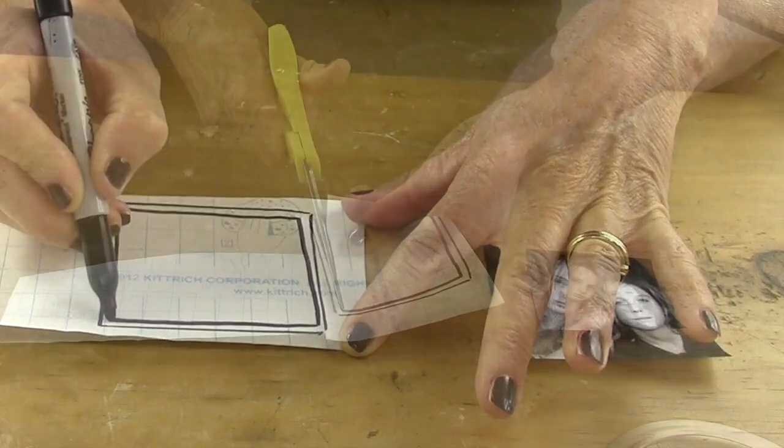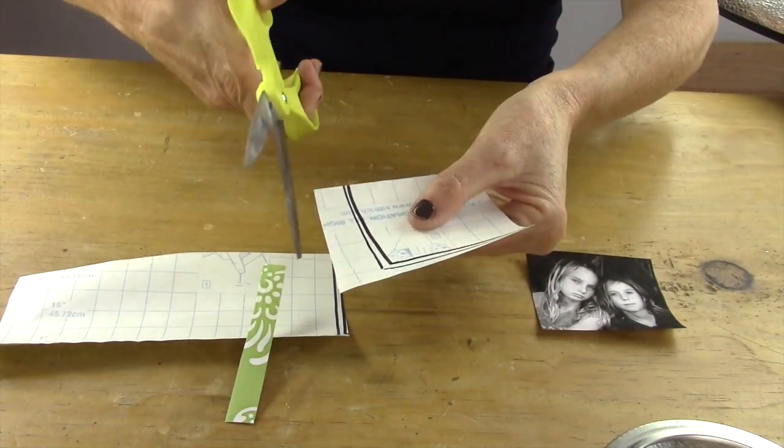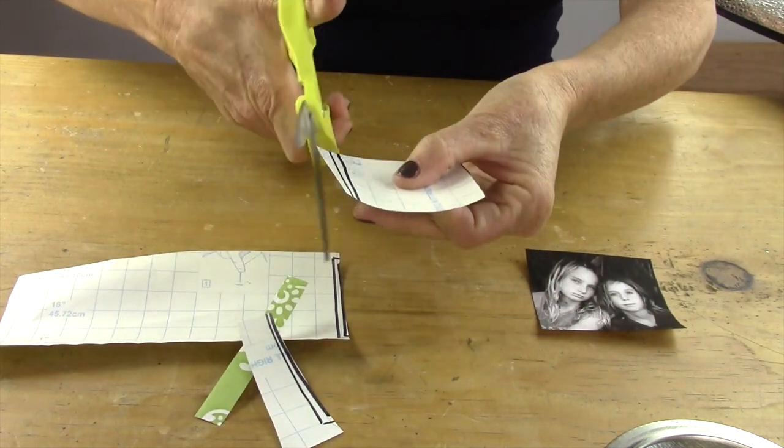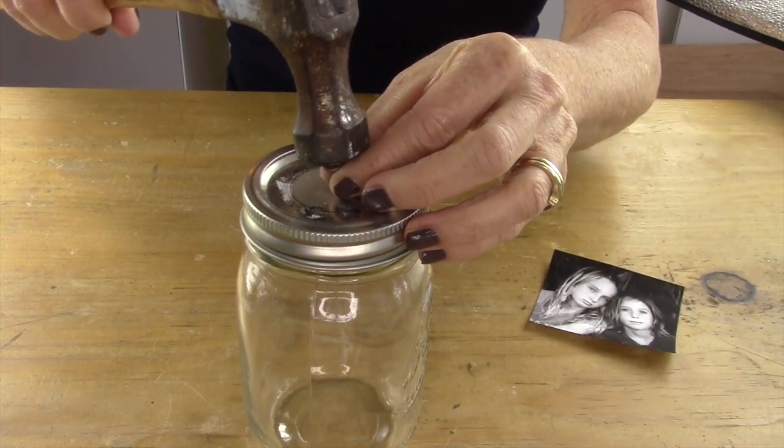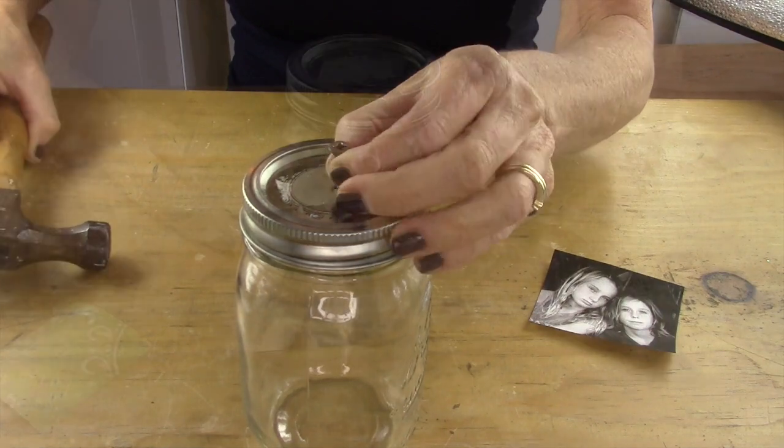The reason is because when you put the photo inside your glass jar, you want it to be larger than the opening. Then you're going to take a nail or a screw and hammer the center of the lid of your mason jar.